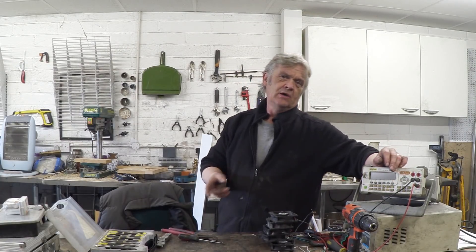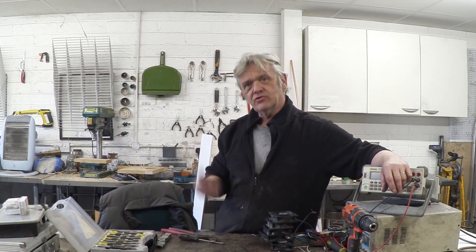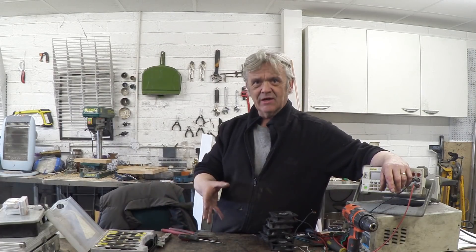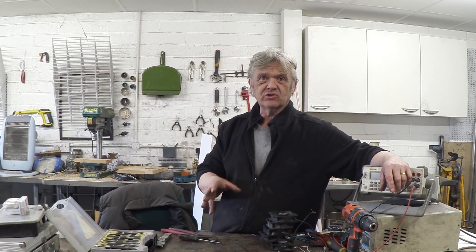One of the really popular methods was to tie a motor together with a generator to create something called a dynamotor, and what that did was inversion. It did it mechanically, but they were around until the 60s, and the big issue with them was they wore out.